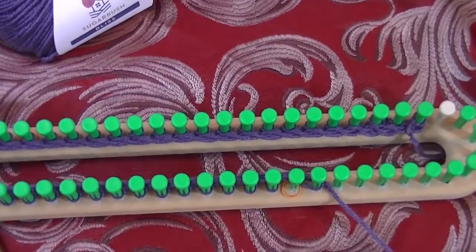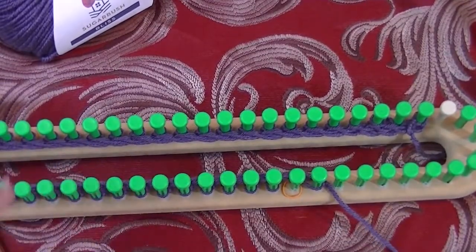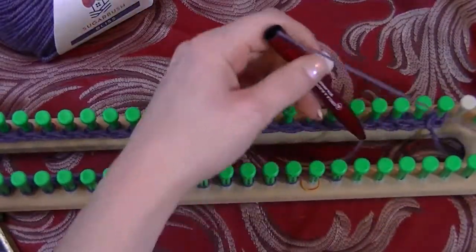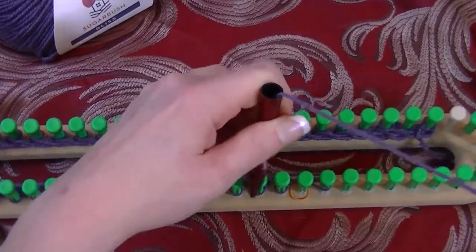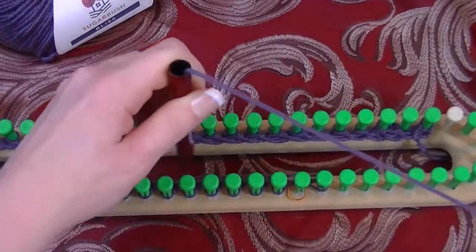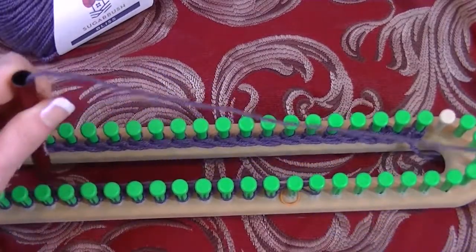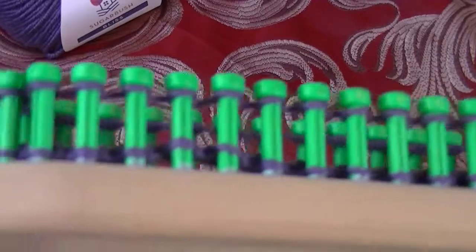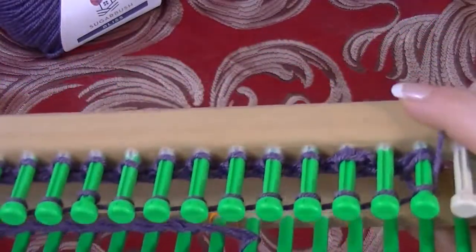When you do those two stitches — e-wrap a row, or knit stitch a row, and then purl stitch the next row — you are creating what is called a garter stitch. Now you want to tighten up the stitch on that last peg, wrap it, and then e-wrap every peg. We are not slipping the first stitch on our purl rows, meaning we're not skipping that first peg when wrapping back. Purl all the way to peg one.